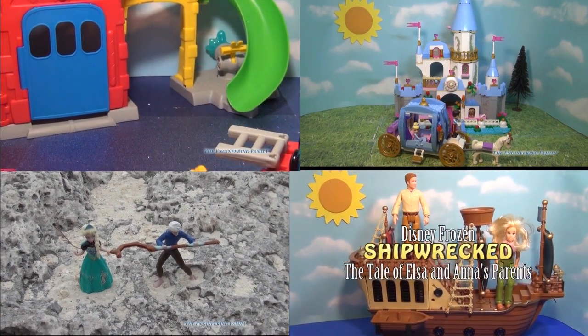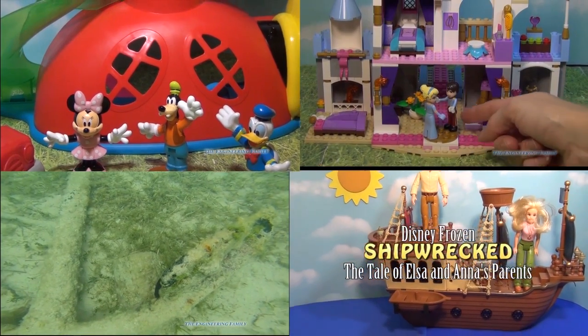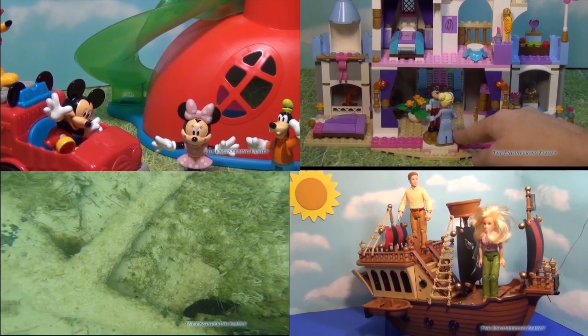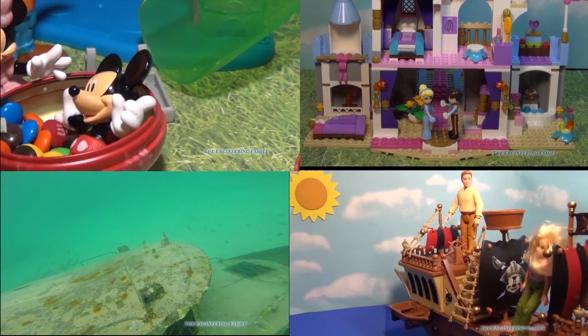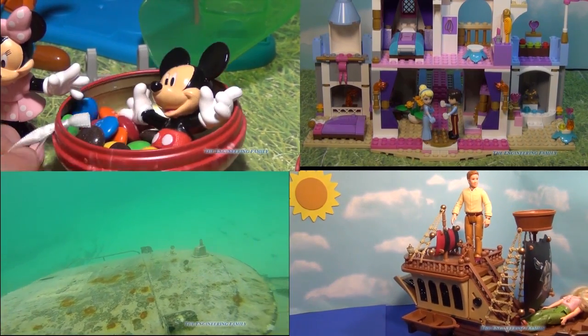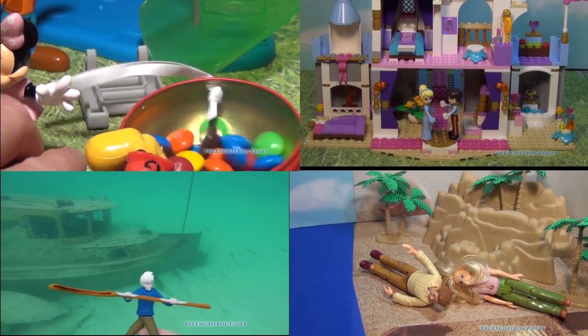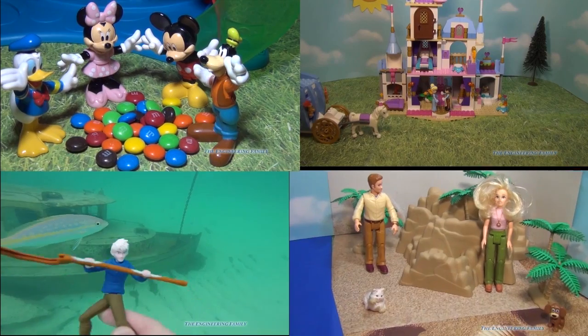Hey everyone, check out one of these four fun videos. One is about a candy surprise at the Mickey Mouse Clubhouse. One is about Anna and Elsa's mommy and daddy and what happened on the ship. There's another video about Anna and Jack Frost in a sunken pirate ship. And finally we have the Lego Cinderella Castle. Just click on the video and it'll soon appear.